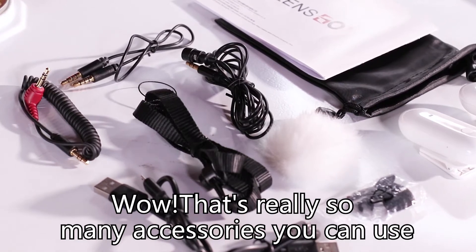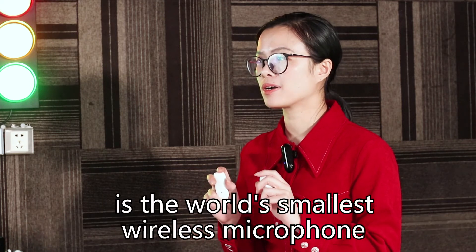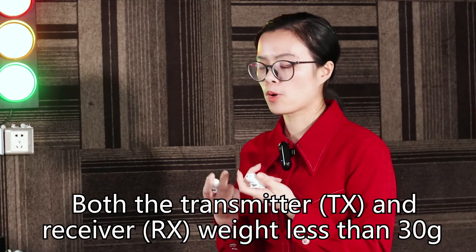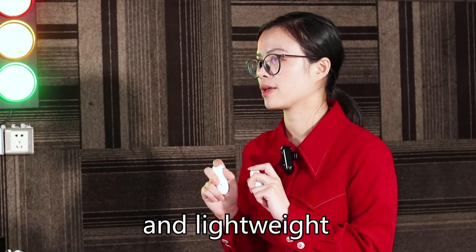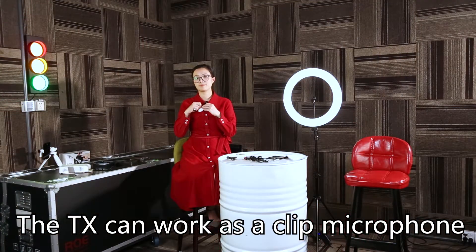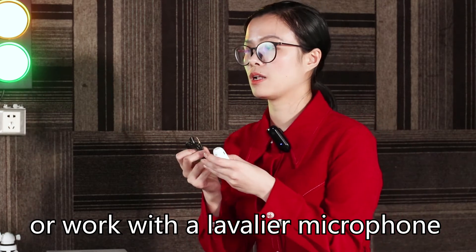Wow, there are really so many accessories you can use! The Lensco wireless microphone 318C is the world's smallest wireless microphone. Both the transmitter and the receiver weigh less than 13 grams, so it's very small and lightweight. The transmitter can work as a clip microphone or work with a lavalier microphone.